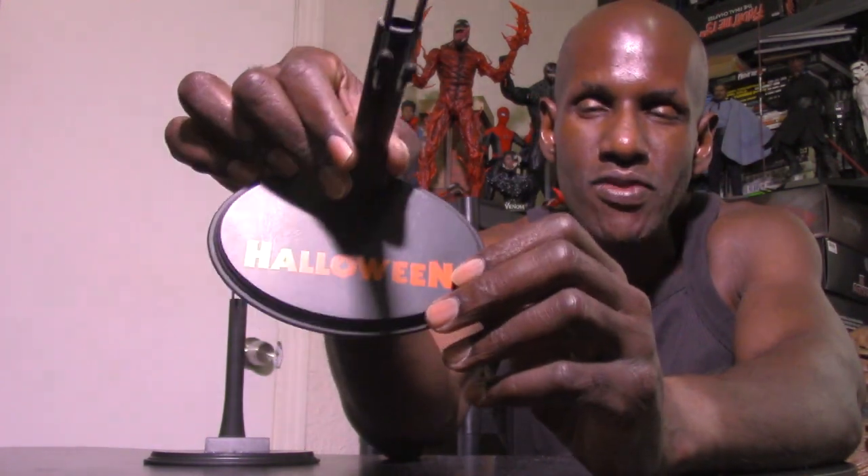As usual, Trick-or-Treat Studios doesn't include a stand, but I always pick up these kind of stands from third parties — this is like a Y-style stand. They did give us logo stands for Halloween, the original 1978 film all the way up to Halloween 2018. I wonder if we're going to get stands based on the other particular films — like Part 2, H20, Part 5, and so on — with those film logos on them.